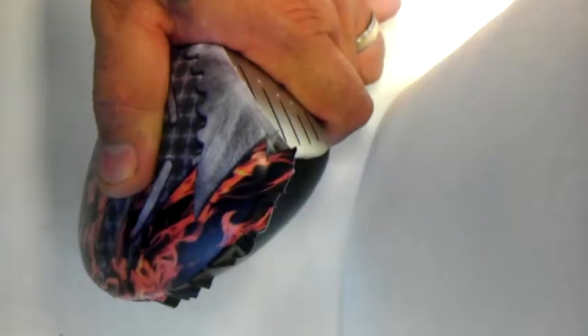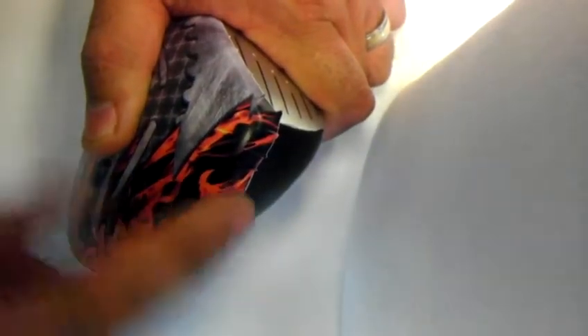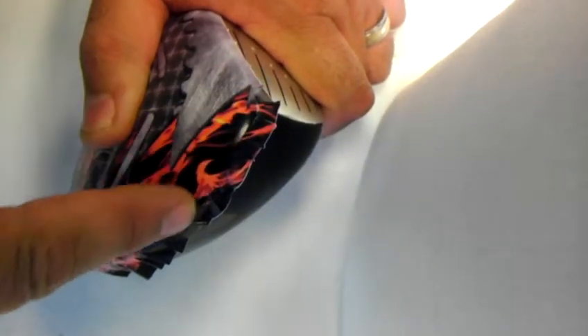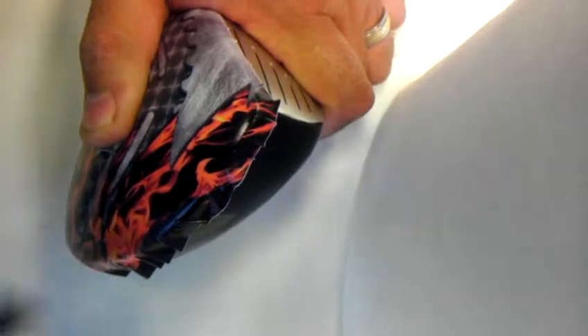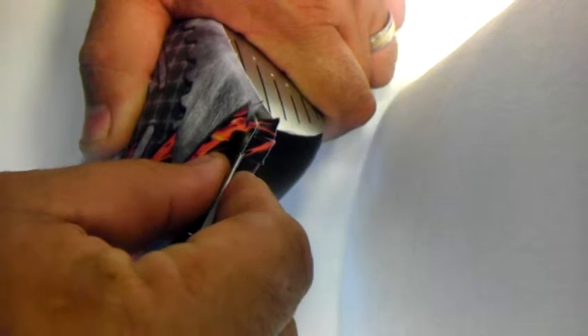Here I'm going to show you how to trim the skin on your golf club. I start right here on the edge, follow this clean line, and try not to push too hard. Get a nice sharp blade.